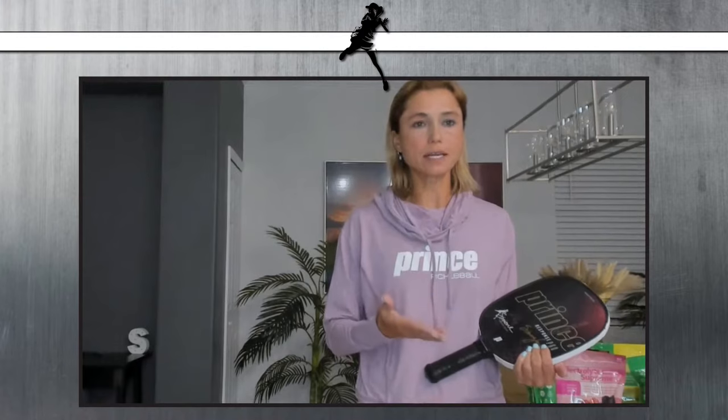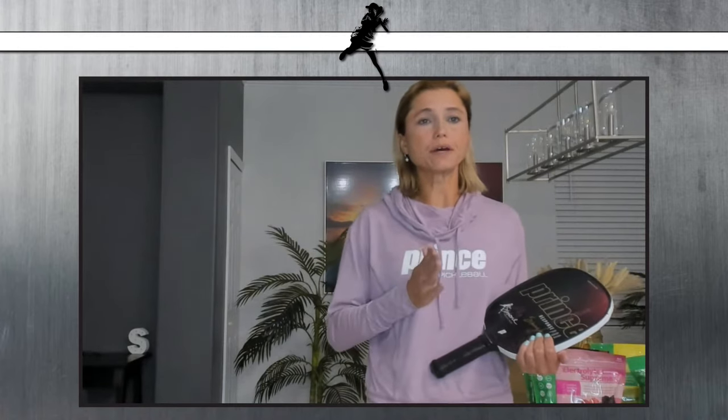Last week we covered when to drop versus when to drive, so today we're going to go over the technique and a few reminders of what we're looking for. The biggest thing when talking about driving and dropping — a lot of people struggle to make that choice or execute that shot — is preparation.